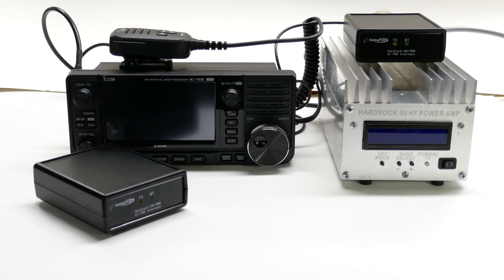The ICOM IC705 is quite a remarkable radio to use in the field, but when you're home, it might be nice to have 50 or 500 watts for rag-chewing, contesting, or DX.